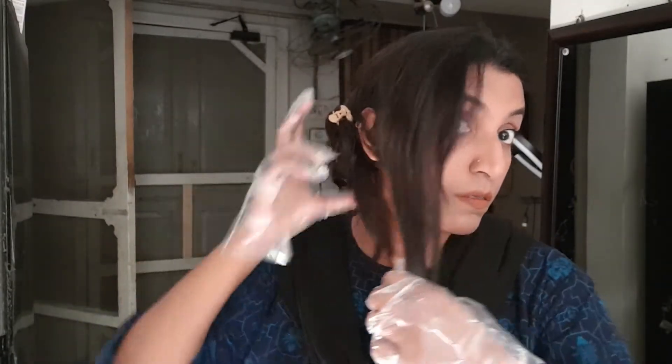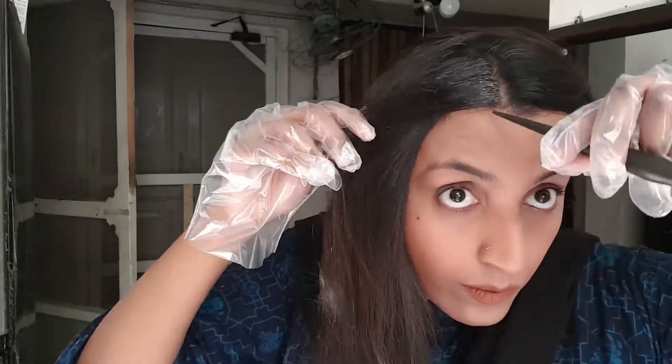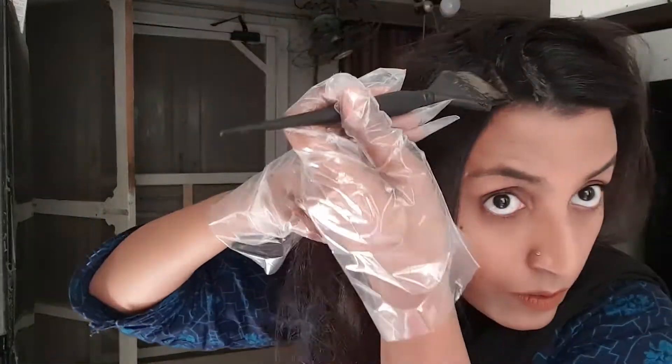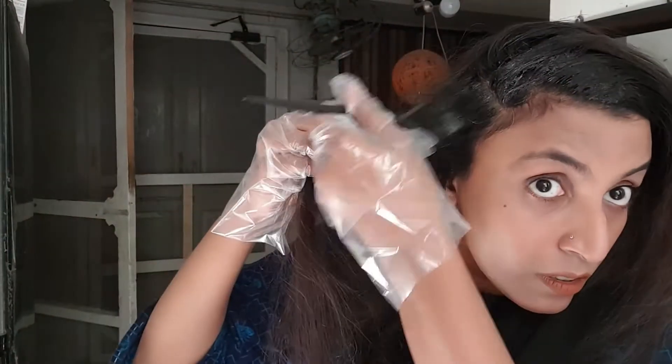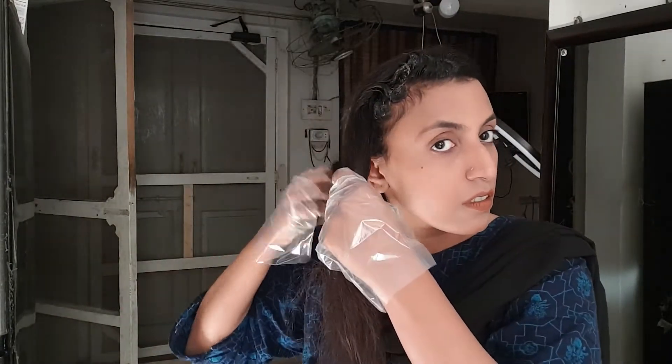Mix it well and divide your hair into 4 portions. After that, open one portion at a time. You will apply the color section by section. When you are using 2 to 3 cm sections of hair, you don't need to apply color directly on the scalp because there are chemicals that can damage the scalp.